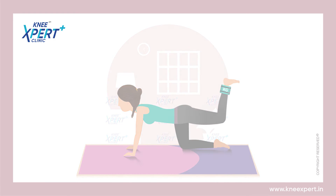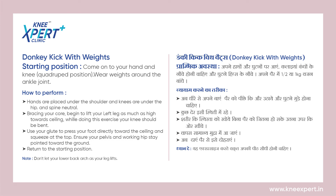To know more such exercises, you can subscribe to our YouTube channel 'Knee Expert,' or you can visit our website kneeexpert.in.